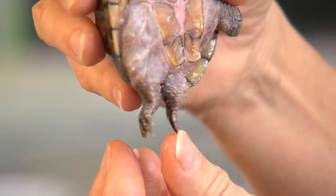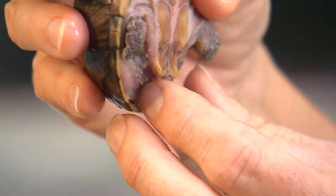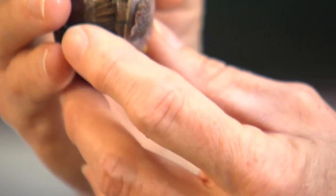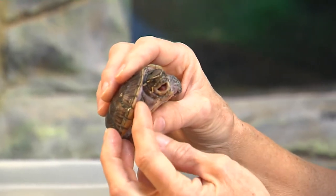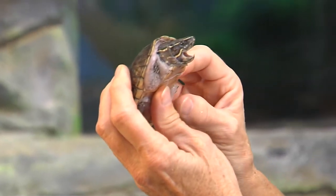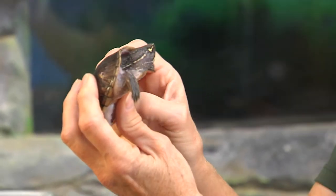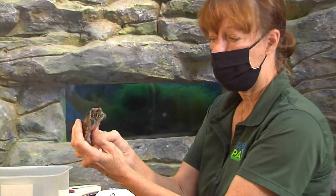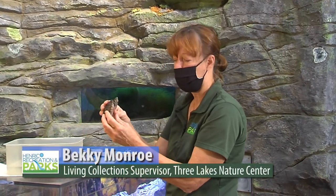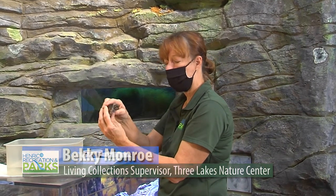We keep him in water and his temperature is a little cool because deeper underwater you get a cooler temperature than on land. He's got claws on his feet — those help for tearing apart vegetation and food. If it was a female, the claws would also help with digging a nest. They are egg layers; they will come up on land and go into the leaf litter to dig their little nest and deposit up to nine eggs. The eggs are leathery and soft, not hard like a bird's egg.